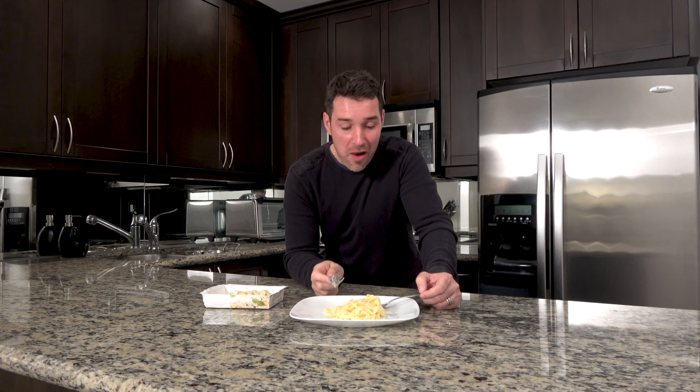Mmm, absolutely beautiful. The cheese is great, everything is great.